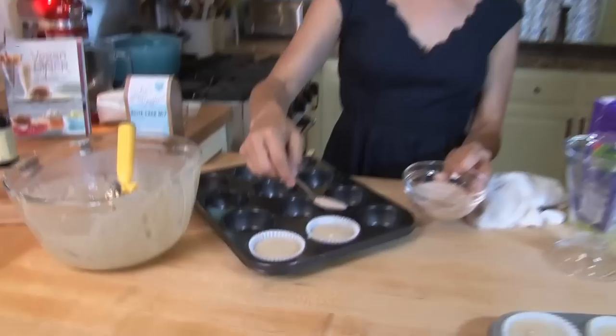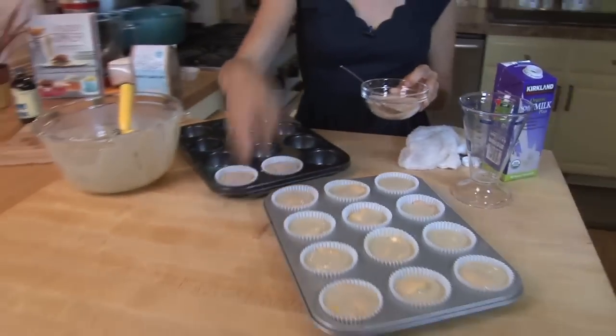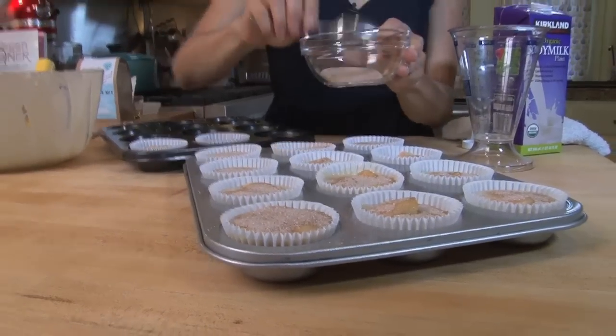Go through and sprinkle some cinnamon sugar on the top of each muffin — that will give it a really nice crackly top. Now you want to bake them in a preheated 350-degree oven, but because it is so hot right now in Portland, it's just too hot to turn on the oven.